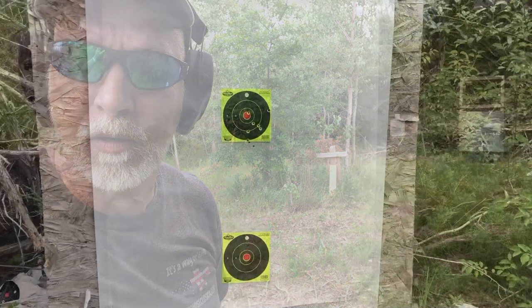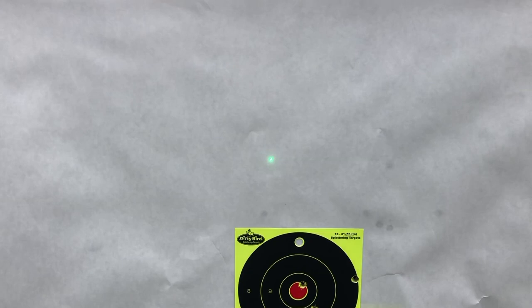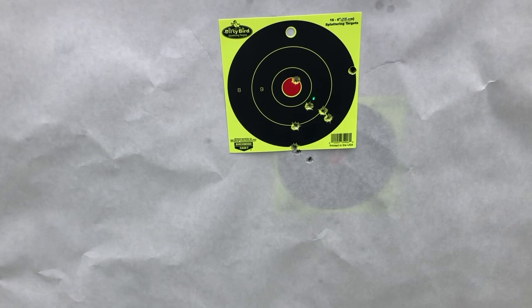Respectable grouping — especially for home defense, that works. We can see the laser here. Let's bang on it and see if we can get it off zero.